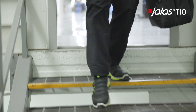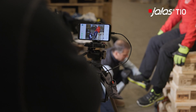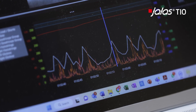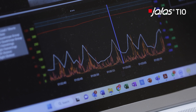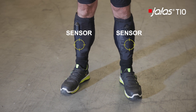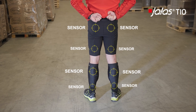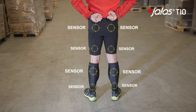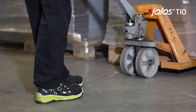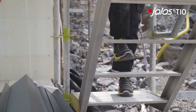We had our test subjects perform seven different types of tests to simulate common work situations and measured the electrical activity in their muscle groups — electromyography — through smart sensors in their clothes. The sensors give information about muscle loading from upper and lower legs as well as heart rate. All the tasks were performed with the new Jalas Tio collection safety shoes with a soft and well-stabilised sole and with another shoe that is just soft.